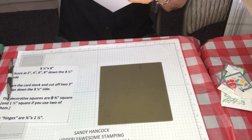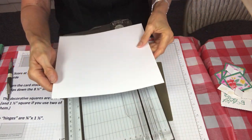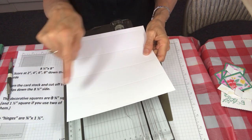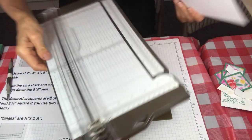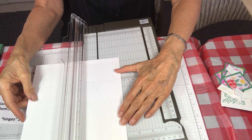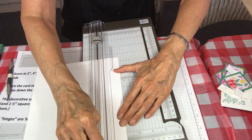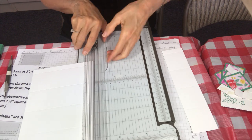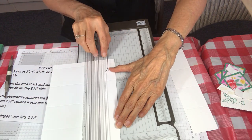That's all the scoring. Then you're gonna take out your cutter and you're gonna cut at a perpendicular — so you're not cutting with the score lines, you're cutting the opposite direction. I'm gonna cut off two two-inch pieces. There's my first and then we'll do one more at two inches.